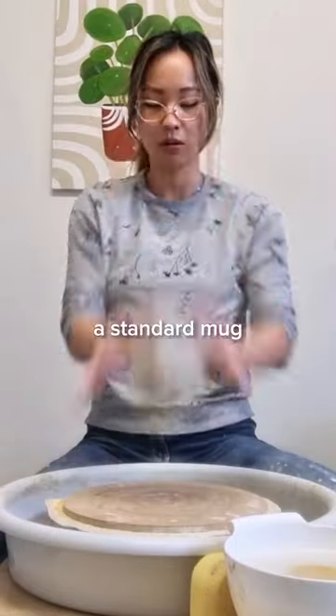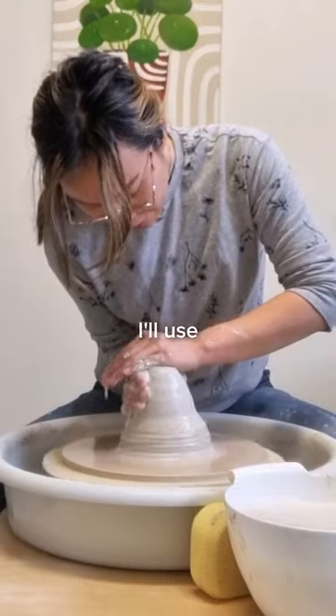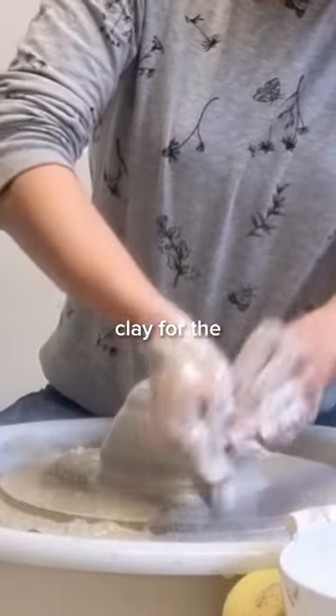This is the most amount of clay I've ever thrown. When I make a standard mug I usually use about 500 grams of clay, or if I'm making a planter I'll use up to 750 grams to a kilo. But today I wanted to give myself a little challenge and see if I could throw more than that. I tried throwing two kilos of clay for the very first time.